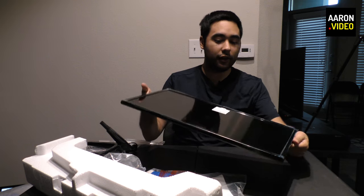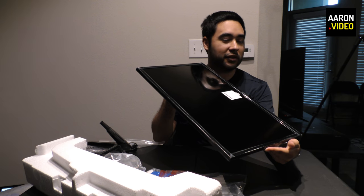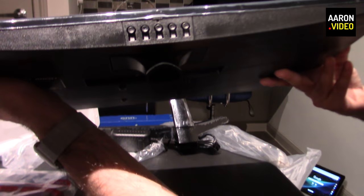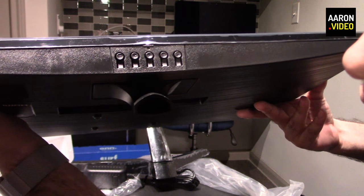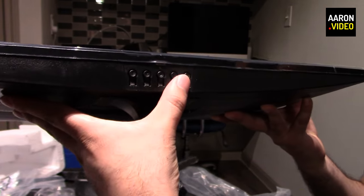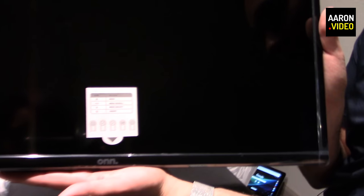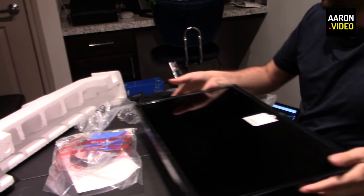This monitor looks good. The screen looks very, very clean — fingerprintless — and I'm going to try to keep it that way. Down here you'll see some buttons: a menu button, two arrow buttons, an input button to toggle between HDMI and VGA, and a power button at the very end. It's underneath. There's a little notification showing what the buttons do. Very simple branding — it says On and has all this wrap on it. So let's put it together.